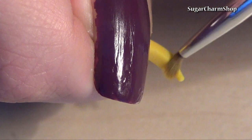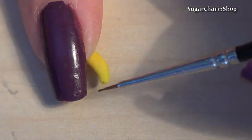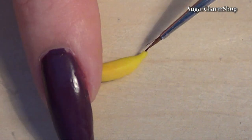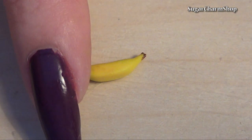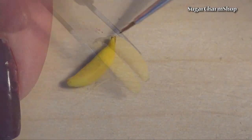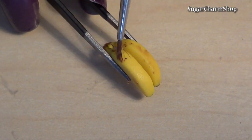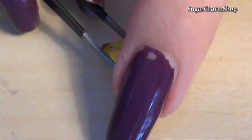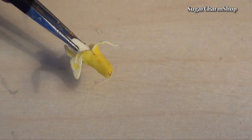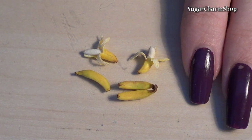After baking, brush on some green pastel and use dark brown acrylic paint for the final details. I added water to my brush after placing the dots to help soften the look. Then seal with glaze and you're done.